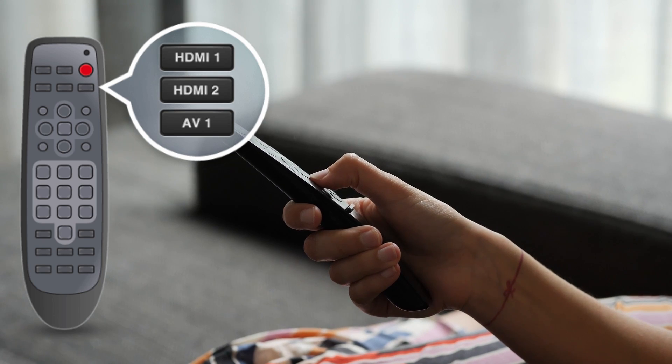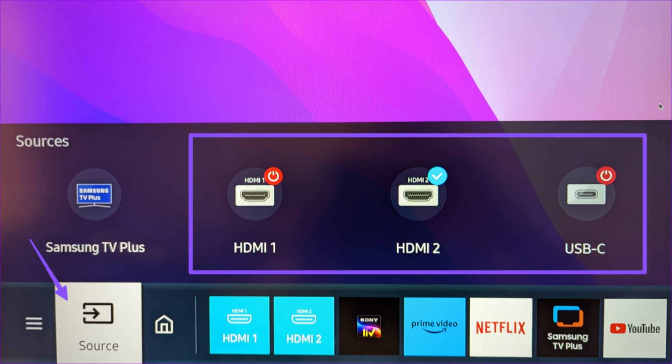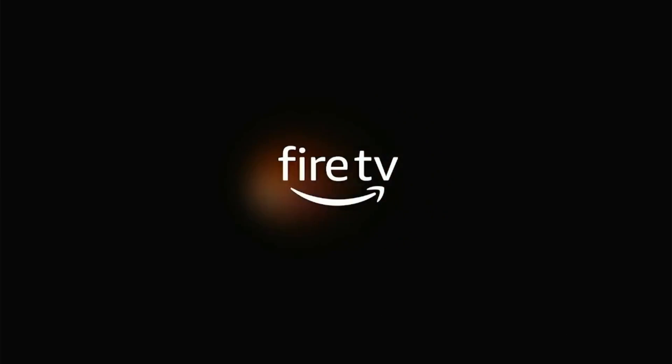Now turn on your TV and press the HDMI Source option on your TV Remote and select the Source Mode where your Fire Stick is in. Once your Fire Stick screen appears, you'll have to wait a few moments until it asks you to set up.